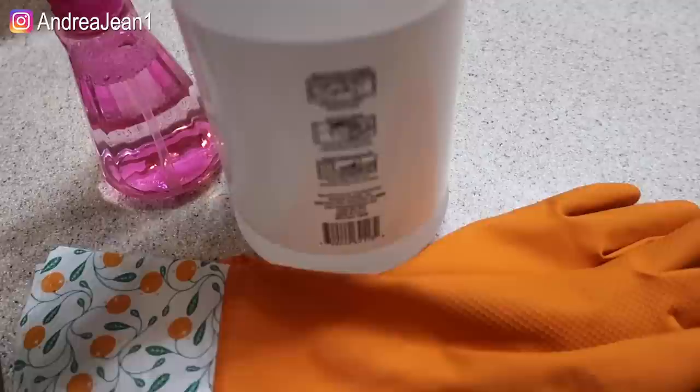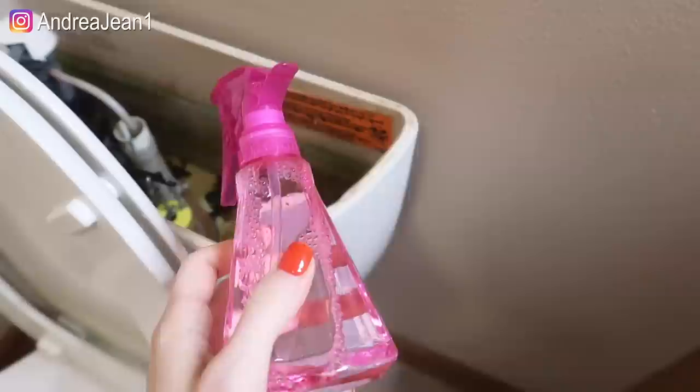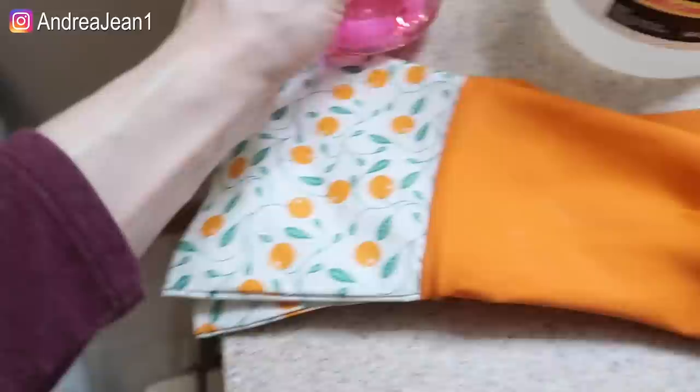On the back it gives you some other examples of things you can use this particular vinegar for: household, kitchen, bathrooms, doorknobs, furniture, trash cans. I just have the spray bottle here that we're going to be using for the inside of this toilet, and we've got some cleaning gloves as well.